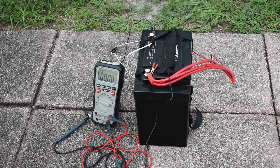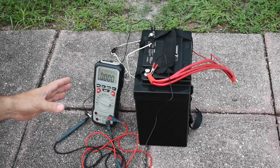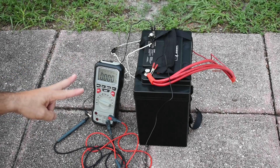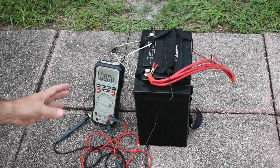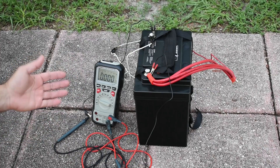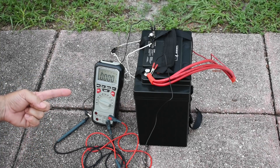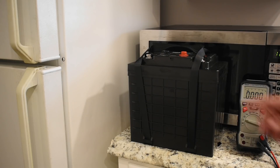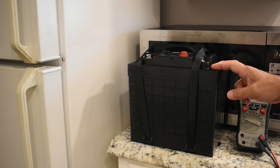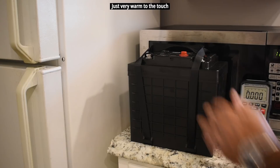I'm going to take my two chargers — one that puts out 25 amps and another that does 20 — and put both together on the battery, since the maximum is 50 amps. We'll be very close to that. The battery is now fully charged — it took 2 hours and 20 minutes, and there was minimal heating on top where the BMS is located.